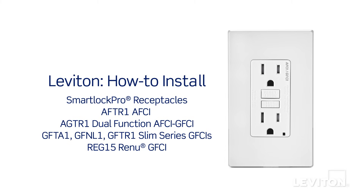This video represents general wiring instructions for Leviton SmartLock Pro arc fault circuit interrupter receptacles, dual function AFCI GFCI receptacles, slim series ground fault circuit interrupter receptacles, and renew GFCI receptacles.